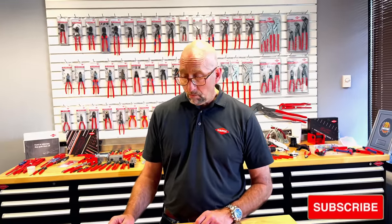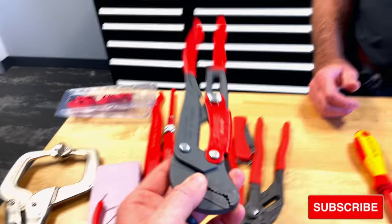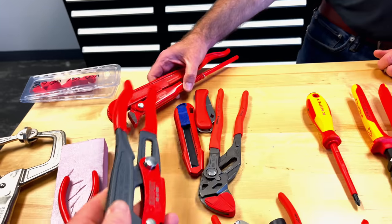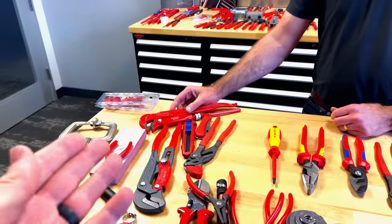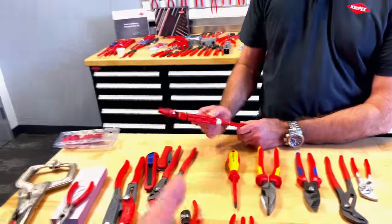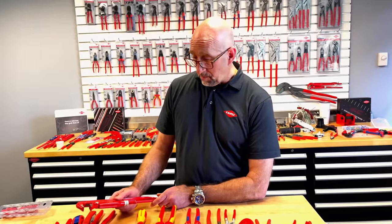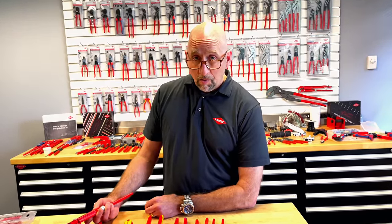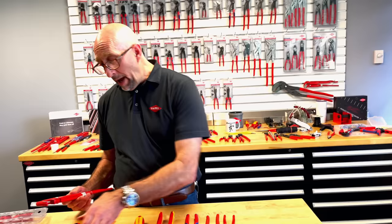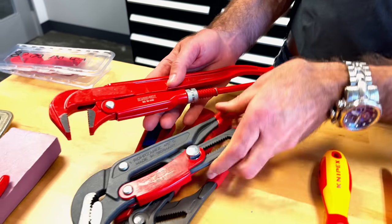One of the other common questions is about the Swedish pipe wrench — and no secret, this is my favorite version. People say it looks cool but they think it would hurt your hand when you're squeezing on it. So Pete, can you give everybody the proper technique? First off, these are both Swedish pipe wrenches with a couple of small differences between them.